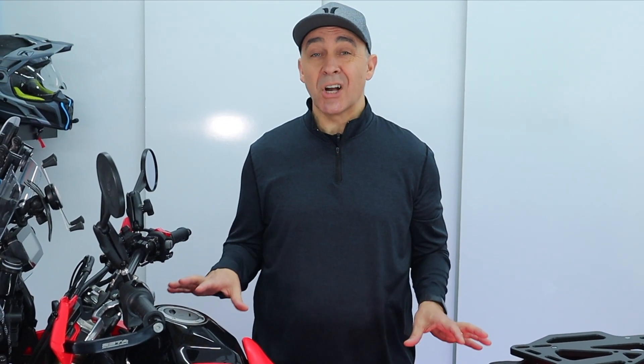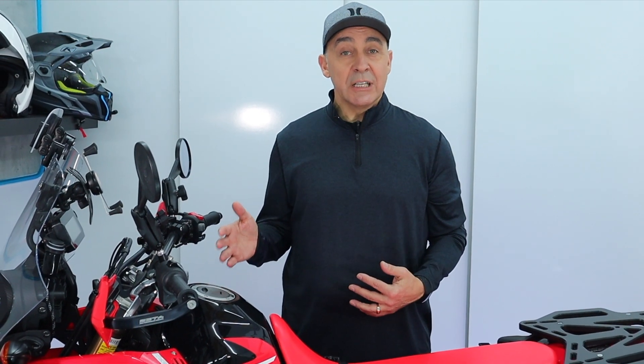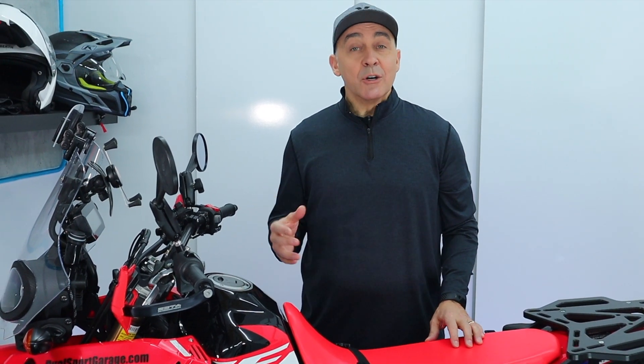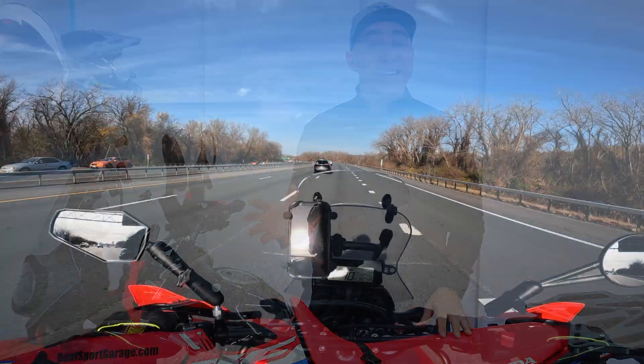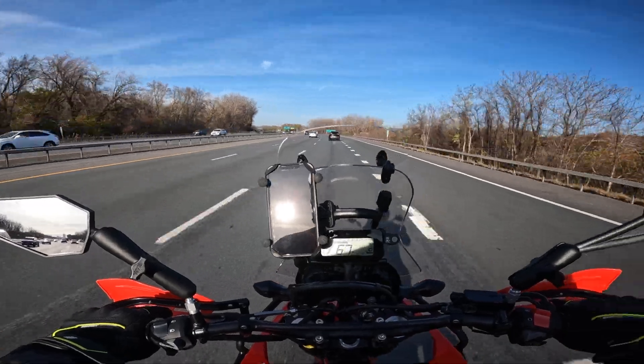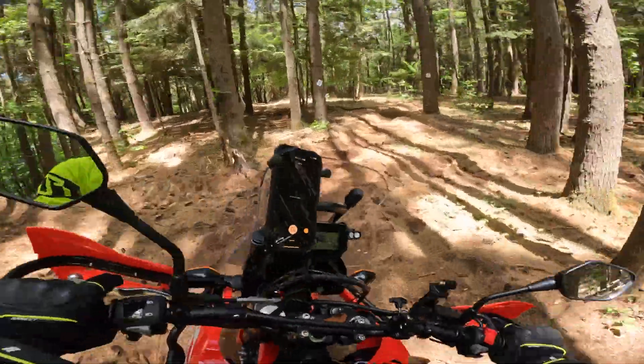Next up is something that not a lot of people are complaining about as it relates to the Rally 300, but the stock tires are a bit of a pet peeve for me. I think you need to swap them out at your earliest opportunity, because while they're not terrible, they're really not good. The bike does not give you a solid planted feeling on the road or off-road. With the stock tires, on the highway the bike feels nervous, and when you load it up for camping, the bike actually does this very unnerving weaving thing.